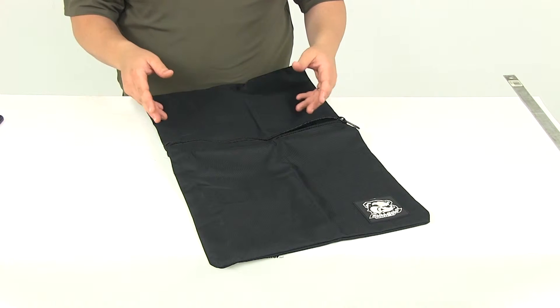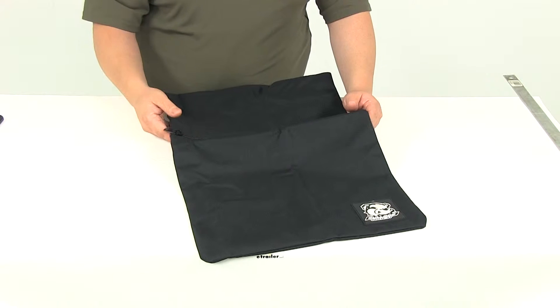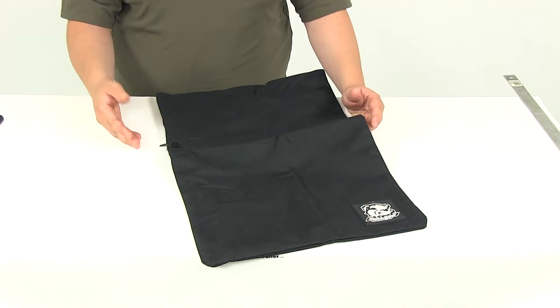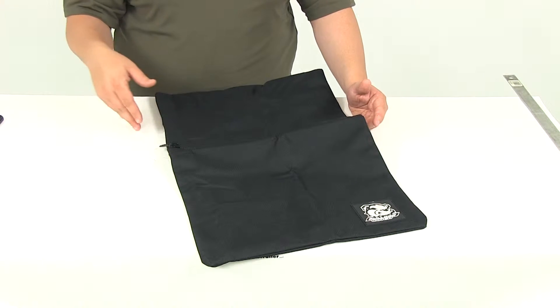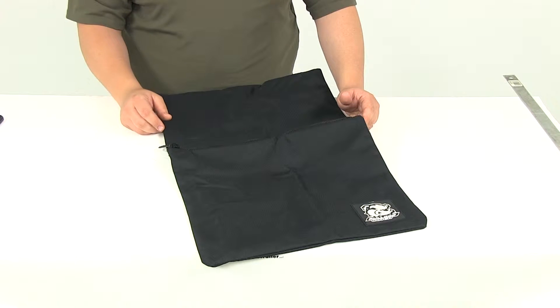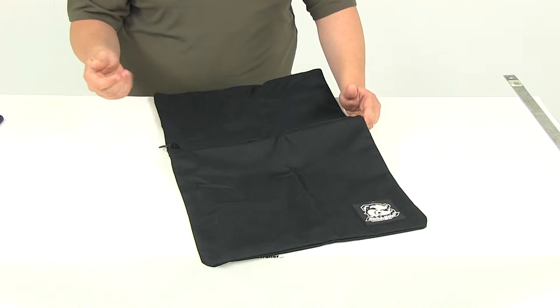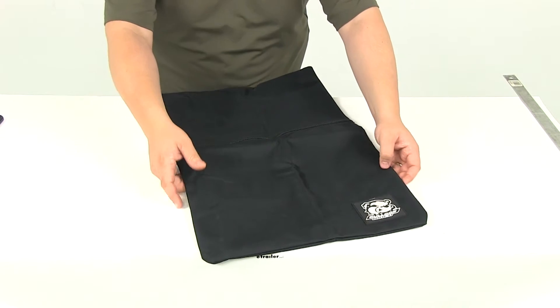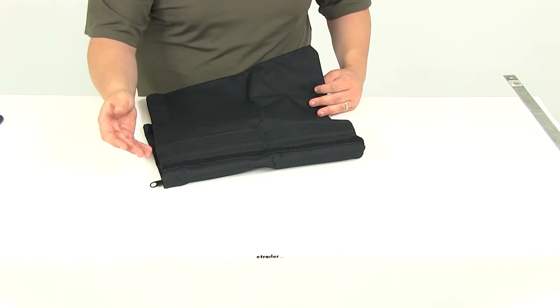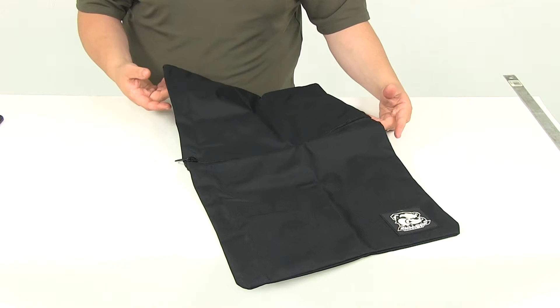What you do is fill this with rocks and then place it over your winch rope or your wire rope. If your wire rope was to fail or snap, the rock bag with the rope dampener is going to help absorb that energy and keep everybody around the winch and the wire rope safe. You don't have to worry about it breaking and smacking somebody in the face or causing any type of damage to any equipment. This is really going to help absorb that energy in case of wire rope failure.